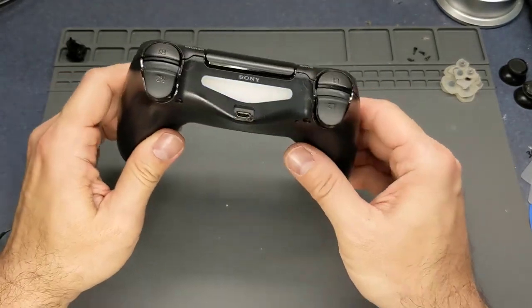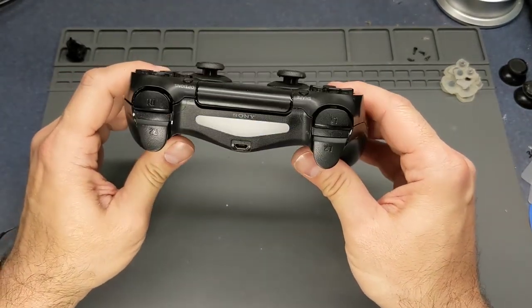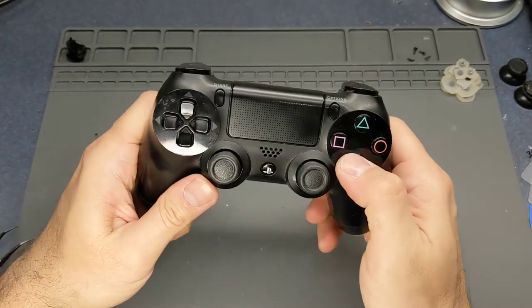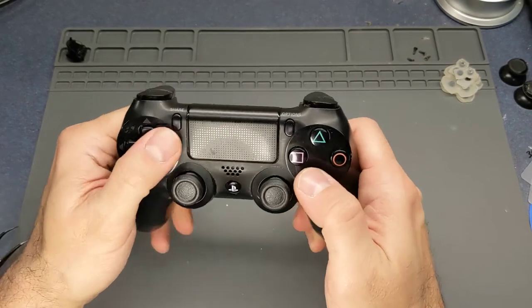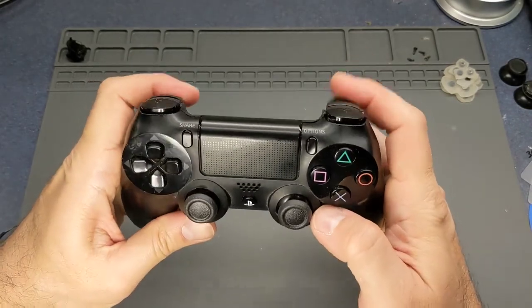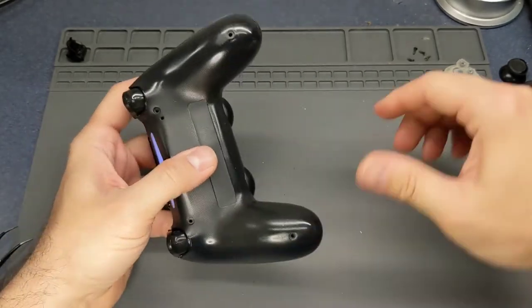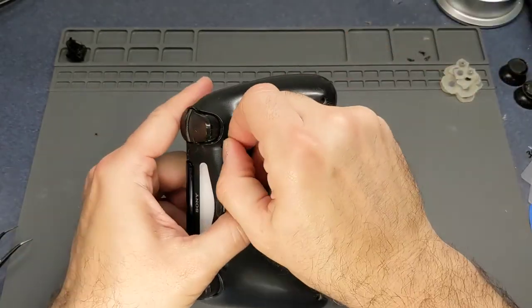I'll hit the PlayStation button and look at that - it's flashing, so it is working. The buttons feel way better. Triggers are good. So I'm going to put the screws back in and that will be it for this video.